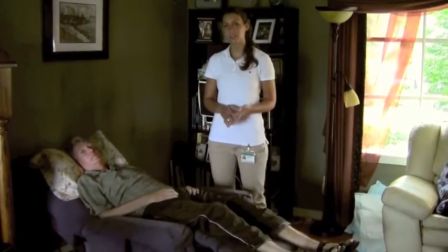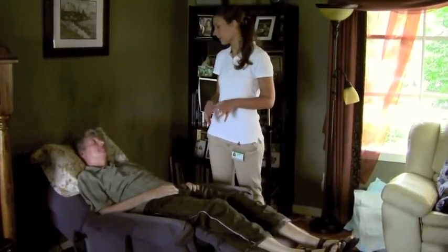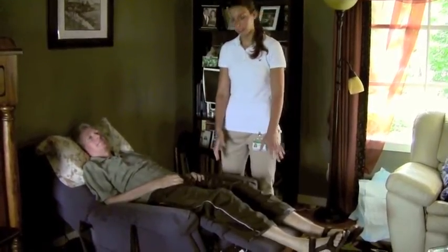Hi, I'm Jenna. I'm a student physical therapist and today I'm going to be demonstrating how to do passive range of motion on Don here, our patient. We're going to be doing the lower extremity in this video.